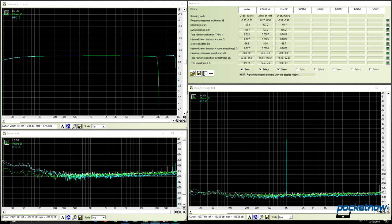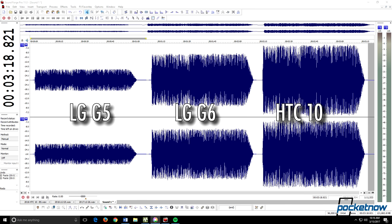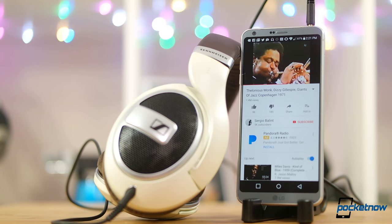Significant improvements to dynamic range and reducing noise, with proper support for full 24-bit playback. The amp is still the weak link here, but again the G6 noticeably improves over its predecessor. No issues at all driving my Sennheiser 599s using the lower impedance cabling, with the sweet spot for me about three clicks down from the phone's maximum volume.